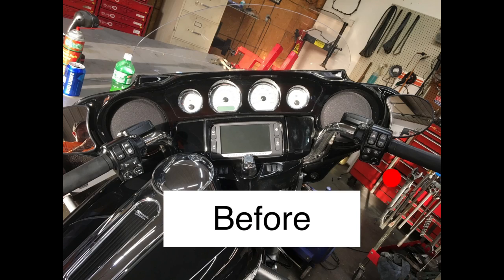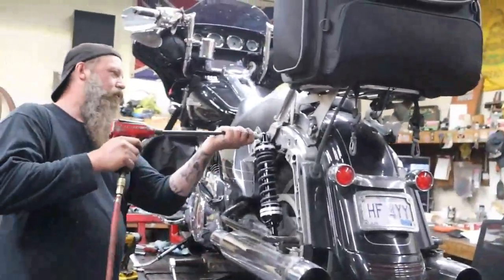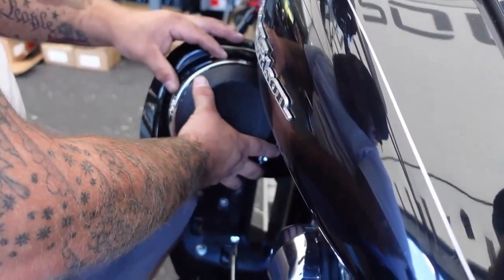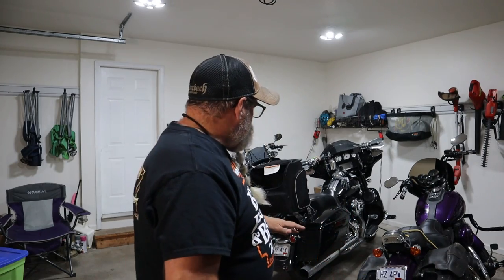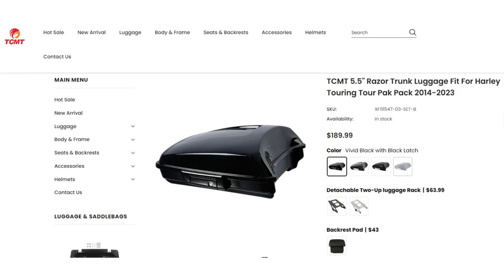Since I've paid it off, I've done suspension, lowers with speakers to upgrade the sound system. But there's one thing that's been more about function than form, and we're going to fix that finally — that big pack on the back. It works great for travel, but let's be honest, it doesn't look that good. So we're taking that off and putting on a chopped tour pack from TCMT.